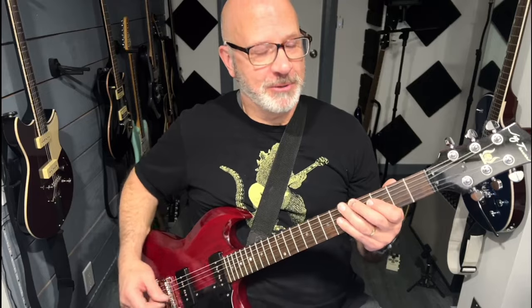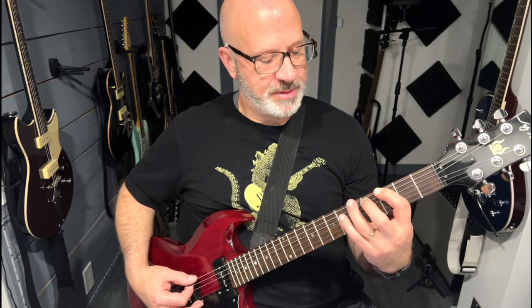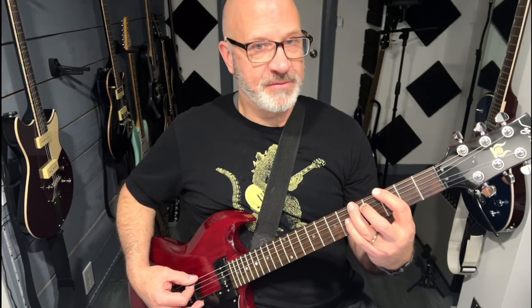Let's break the pattern down and show you how simple it is. It involves mostly the first and third fingers, and just about every time you're skipping one fret in between. Take the first finger, go to the next two frets up to the fifth fret, and then slide that to the seventh fret.